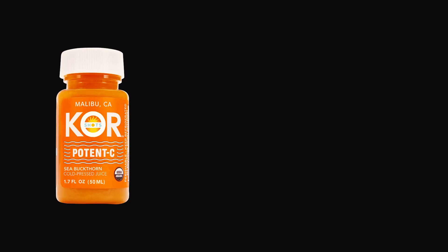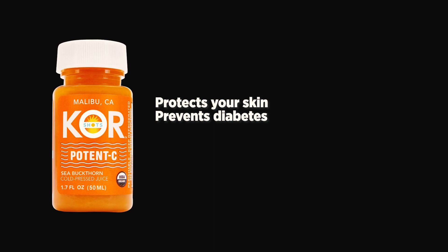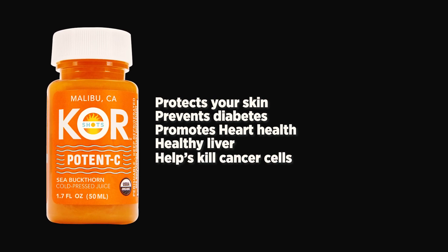You also have to shake it up because there's some settling here. Some of the benefits are it protects your skin, may prevent diabetes, and it also promotes a healthy heart and liver and helps kill cancer cells. That's incredible.